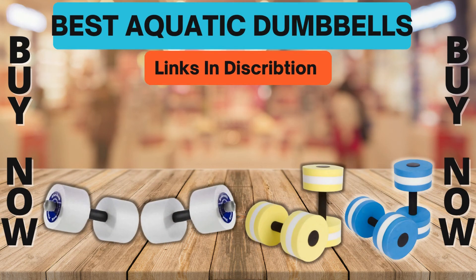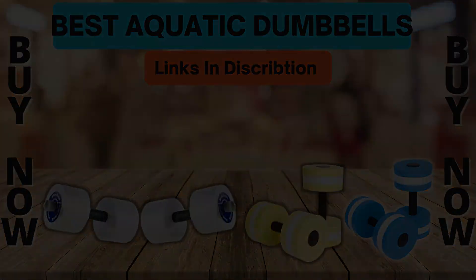Pros: Dry quickly and are incredibly light, but as soon as they hit the water they become a great workout. Caps are durable and won't fall off. Made from EVA foam. Available in blue, green, or yellow. Cons: Might be too intense for someone just starting water aerobics. Bottom line: These aquatic dumbbells give you a great workout at home, and dry quickly for transportation when you use them away from home.